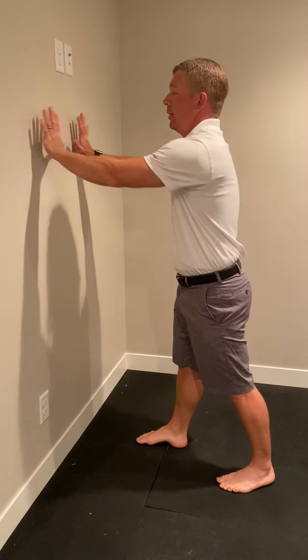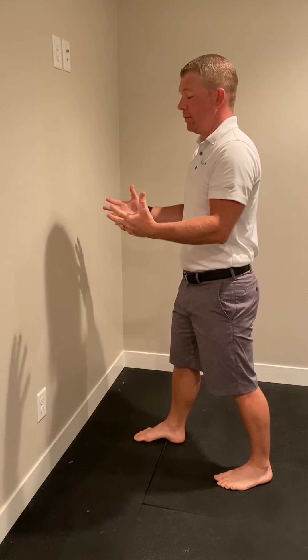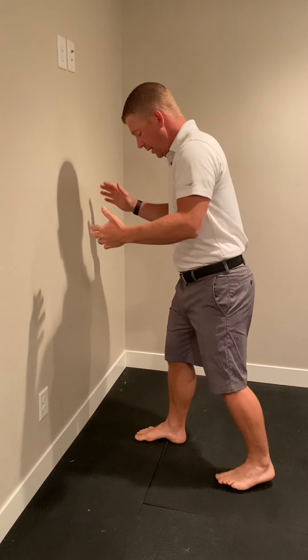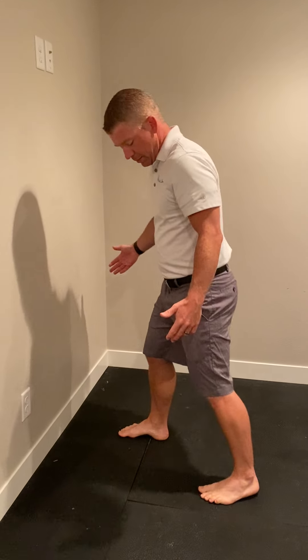This is a static lunge. You'll be on a wall or a counter or a couch, somewhere that's safe so we're not going to fall over. Give yourself a wider base to begin with, less wide if you're more comfortable with this position.